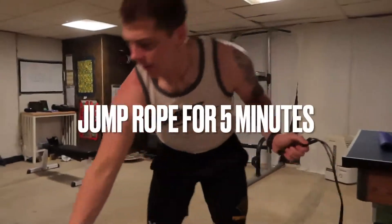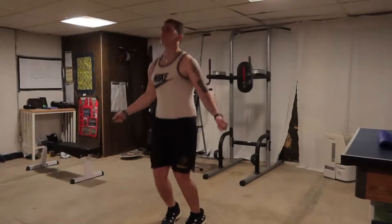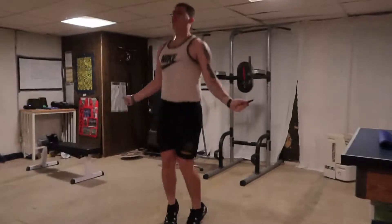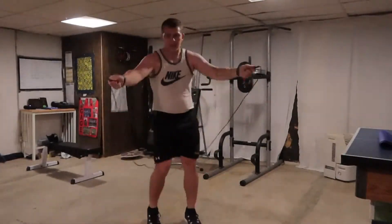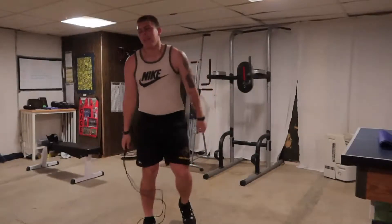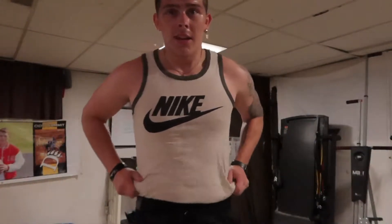Five minutes. Just jumped rope for five. Got two weeks before vacation and a big calorie deficit — trying to lose these. Got two weeks to do it, should be able to make some progress.